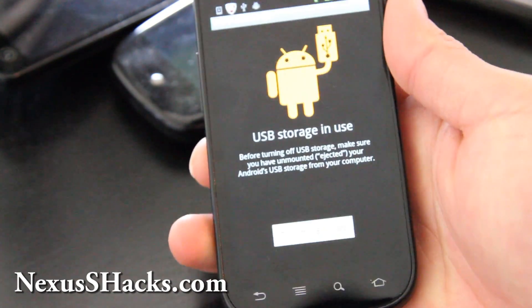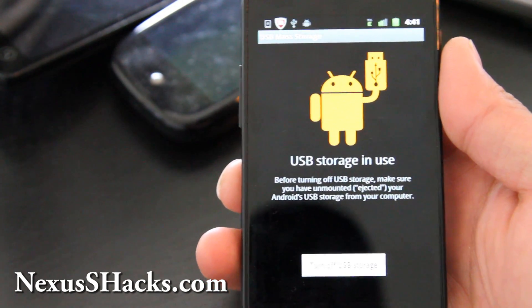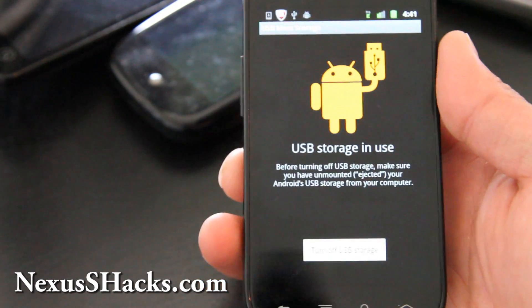First, you are going to put it into USB storage mode and then copy over to your computer the ROM zip file to the SD card or the internal storage.